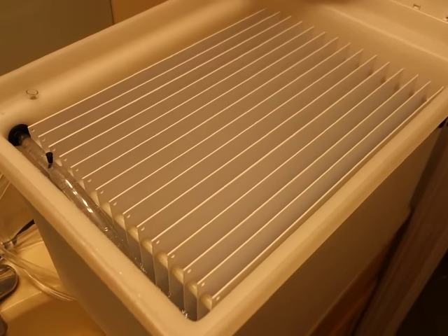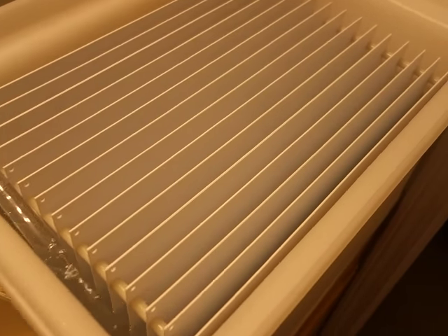This is a print washer, and the way it works is there's a tube down there with a bunch of holes drilled in it. There's one hole per cavity in this basket, they call it.